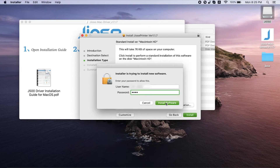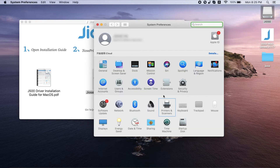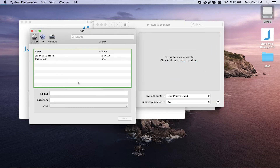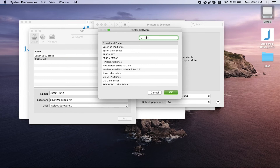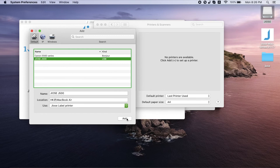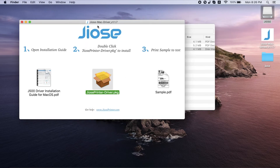Your driver is installed. The last thing you'll need to do is add the printer to your computer. Go back to System Preferences and click on Printers and Scanners. Click the little plus sign on the left, select GEOS J500, click on Use, then select Software. Find GEOS Label Printer, then click Add.